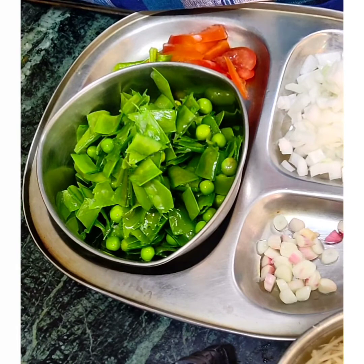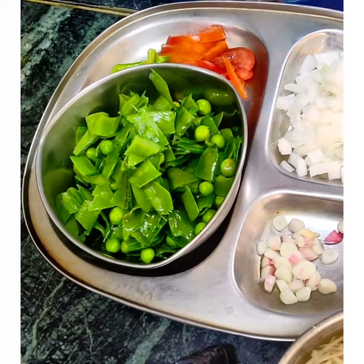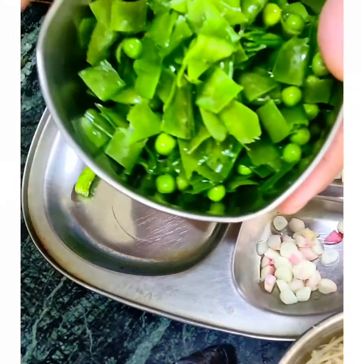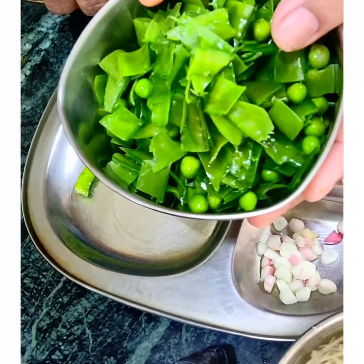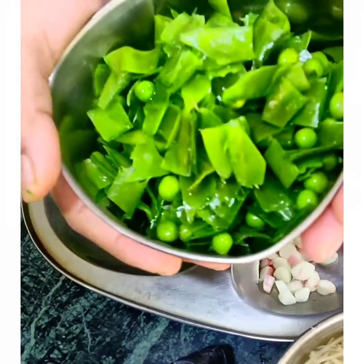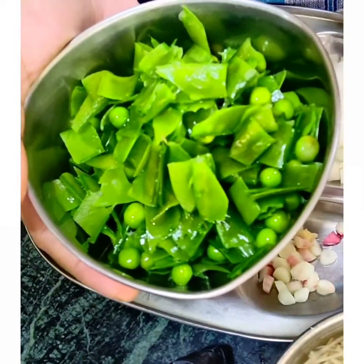You can see this recipe on the screen. I will make a stir-fry. You can clean it, wash it, cut it and blanch it. You can make a very good dish.